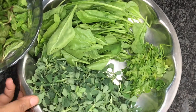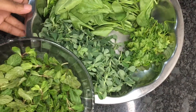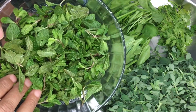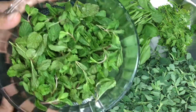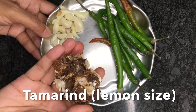You can also add amaranth, which is called cholai in Hindi and totakura in Telugu. While making this chutney you can add any green leafy vegetables, but make sure to add mint leaves as it gives a very nice flavor to the chutney.